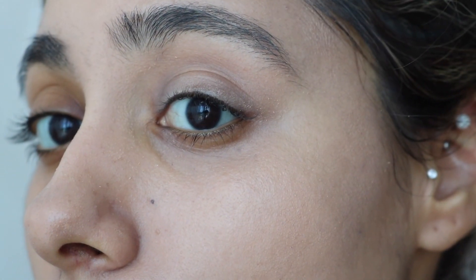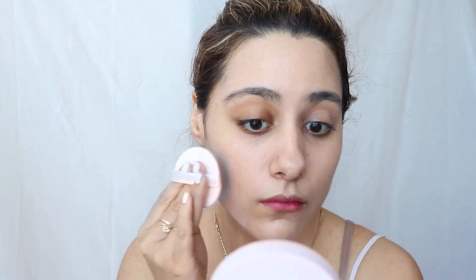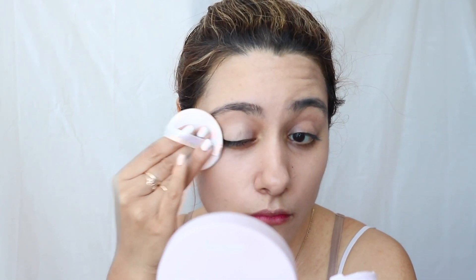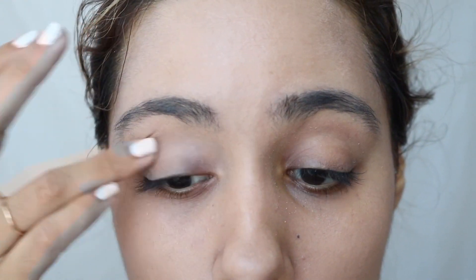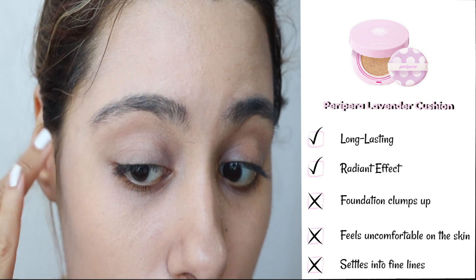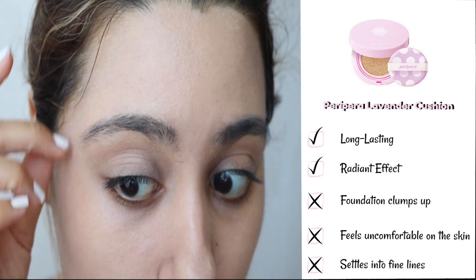I felt like this foundation definitely wasn't settling well on my skin. Let's just be real — I looked like I basically exfoliated my skin, forgot to wash it, and just stepped out the door. One thing about the formula is that it feels really smooth, almost like a primer, but it just doesn't sit well on the skin and clumps up quite a bit.